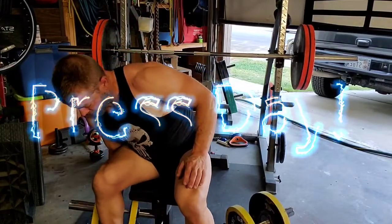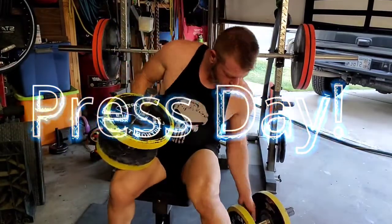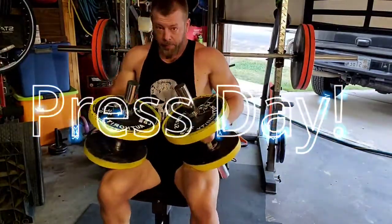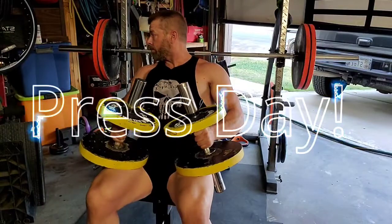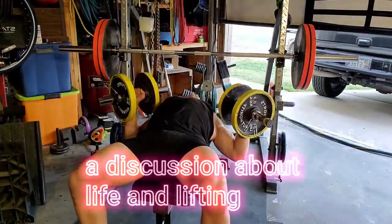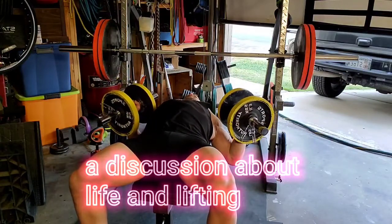There's a quote by Jordan Peterson that always stuck with me: if you're harmless, you're not virtuous, you're just harmless. You're like a rabbit. A rabbit isn't virtuous — it just can't do anything except get eaten. That's not virtuous. But if you're a monster, and you don't act monstrously, then you are virtuous.